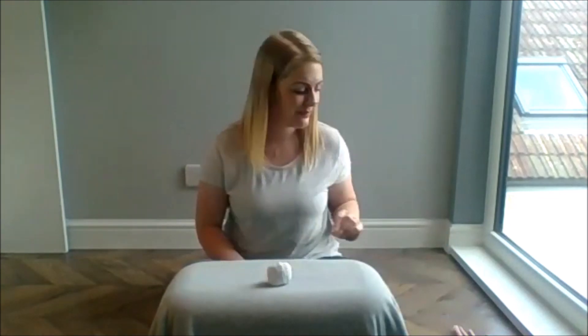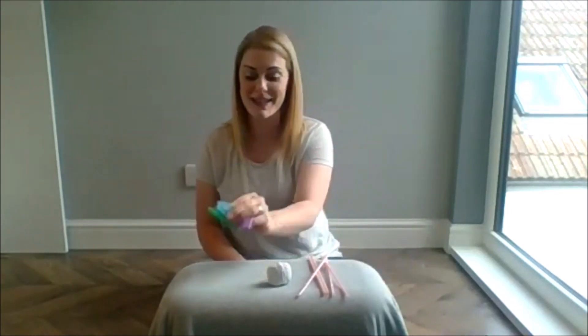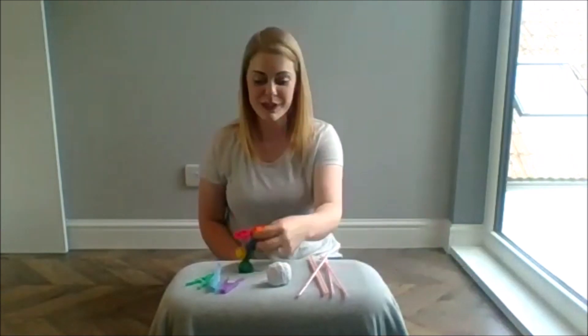Hello everyone and welcome to Coil and Mane Cat's home activity tutorial. Today we are going to be doing balloon racing. For this activity you will need some string, some straws, some clothes pegs, some balloons and some tape.